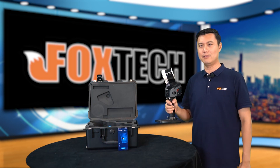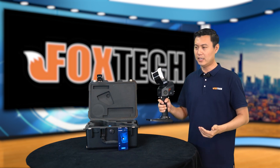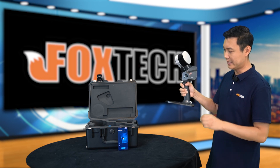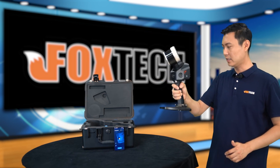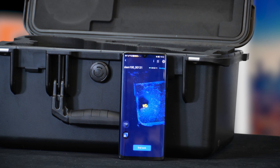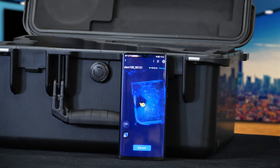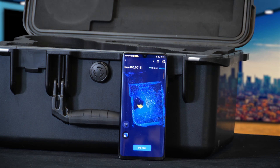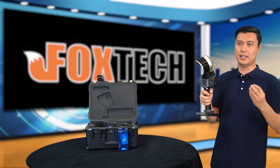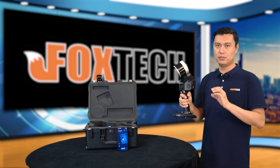Here we have the SLAM 100 running. Here is the power button — you can see it has an LED flashing, meaning it is scanning. Let's check the detail on my cell phone — I'm already running the Slam Go app. You can clearly see it is scanning the whole studio. If I move my arm, you can see it has very precise positioning of where I am. Just by holding it and walking at normal speed, it can generate point cloud and 3D modeling when you do the post-processing.